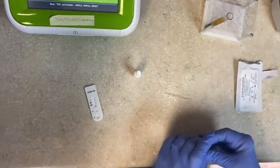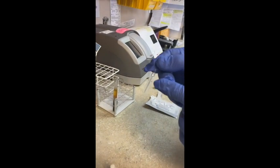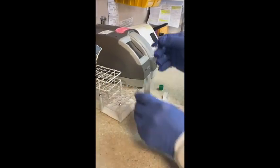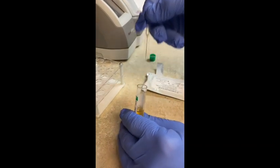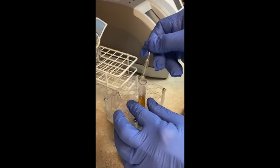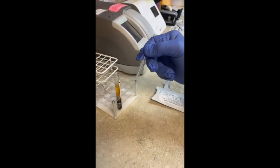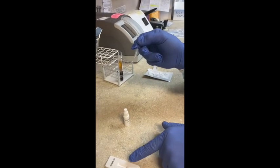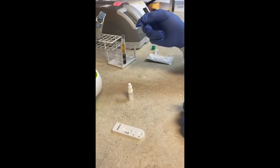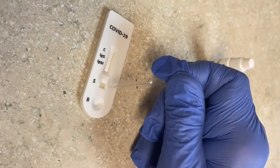Take the lid off. With the micro pipette, you're going to suck up the serum up to the black line. When you suck it up, you can actually draw it up into the well above, then just push down to the black line. Put the plasma into the well labeled S for sample — squeeze that in, and you'll see that it's yellow.